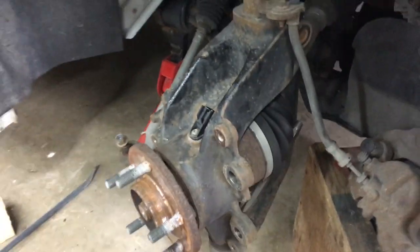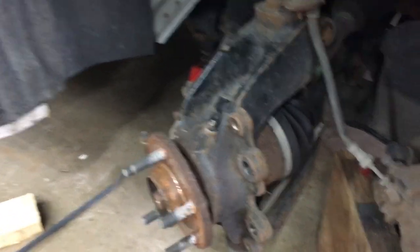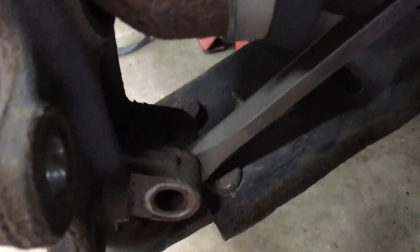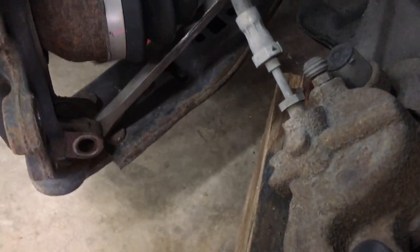The order doesn't really matter because everything's jammed together so bad that you just take it all apart and do a bunch of hammering. Right now I'm trying to get the lower ball joint out. I've got something jammed in there to try to spread it, and now I'm trying to hammer it out. Trying to pop the lower ball joint out.